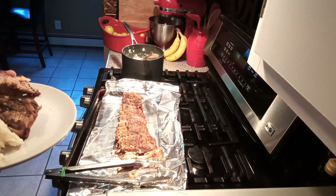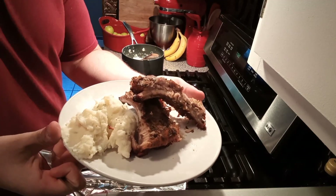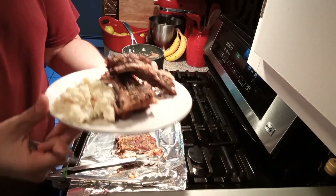I'm gonna show you guys how it tastes. This is what we're working with — ranch rub ribs with that dry rub I made, on the side.